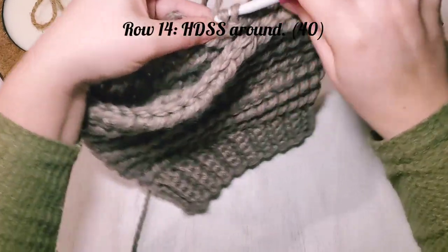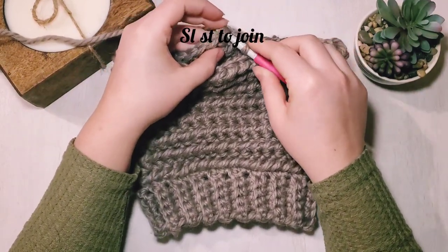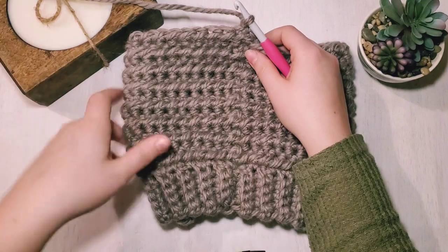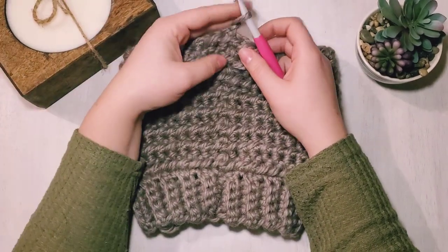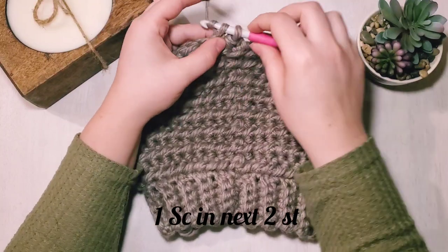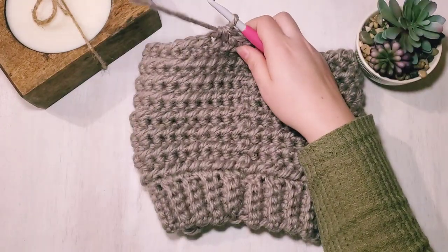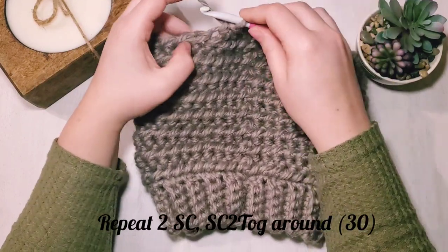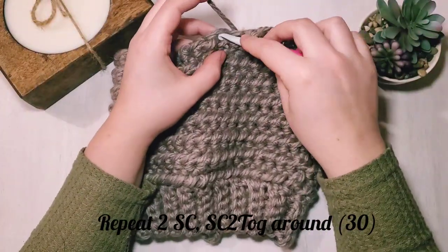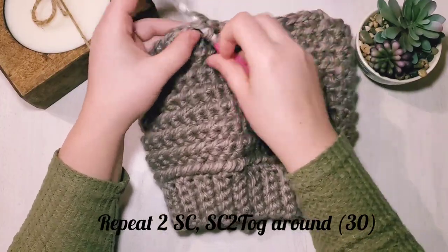Just finishing up row 14 of half double slip stitches. Chain one and turn. Now we're going to start decreasing to close up the top of the hat. Do one single crochet in each of the next two stitches, then a single crochet two together. Go back to two single crochets, then a single crochet two together — that is our decrease pattern. We'll land on 30 stitches in all for this row.